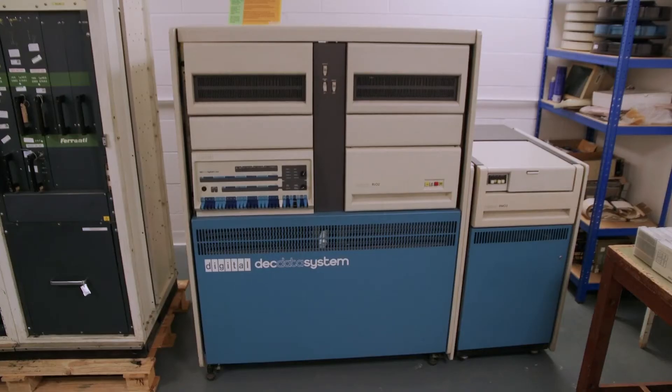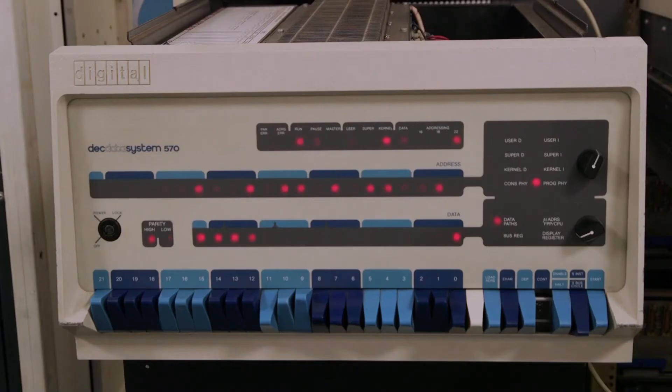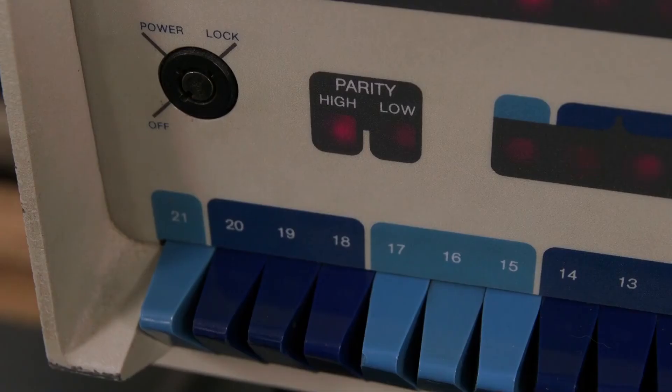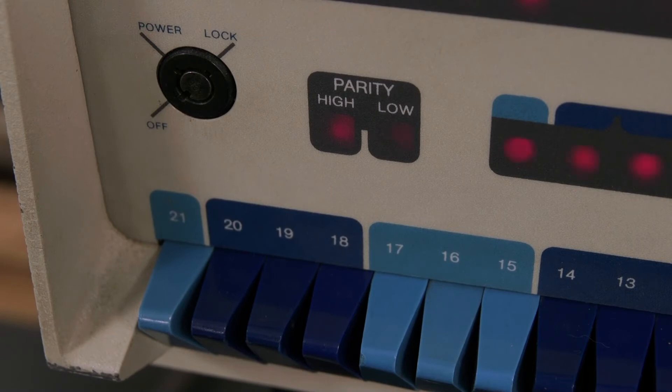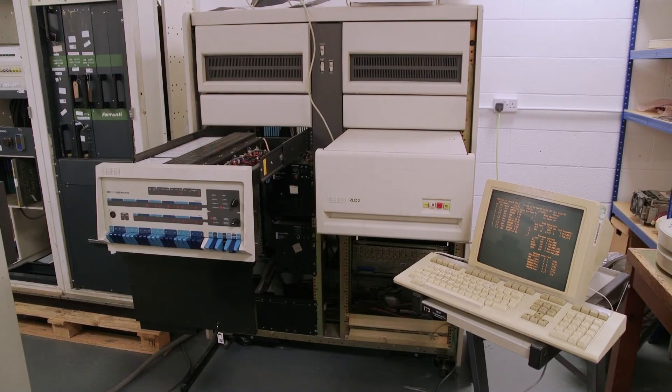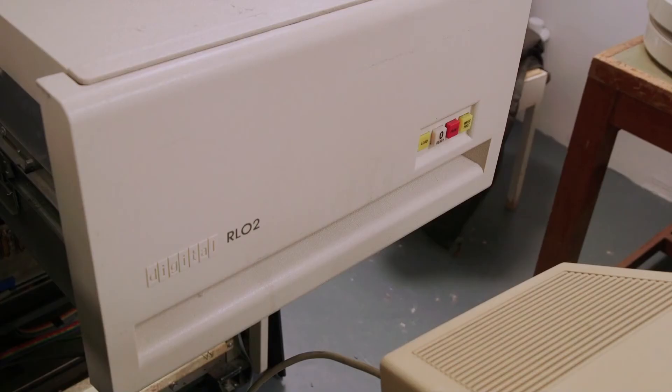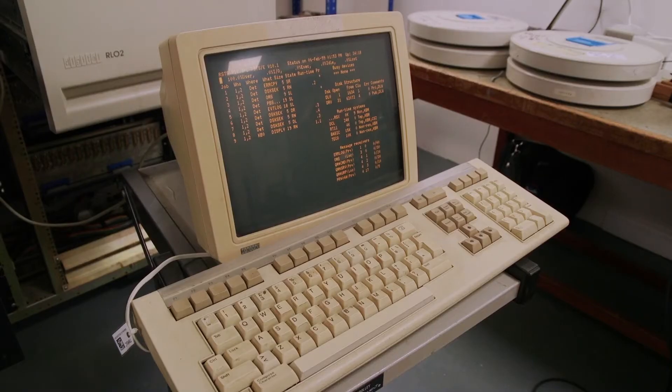The PDP 11 is one of DEC — Digital Equipment Corporation's — computers that was probably the most successful over the years. It was introduced in 1970 and was built through to around 1991. The computer we've got was built around 1976 and was at the time the most powerful PDP produced. They had 18-bit, 22-bit, and 16-bit machines. As the machines grew and developed the power obviously increased, and the storage capacity increased. The PDP 11 architecture is based predominantly on Unibus — a central processing system that interconnects to a Unibus where all peripheral devices — discs, tapes, controllers, printers, terminals — are connected.